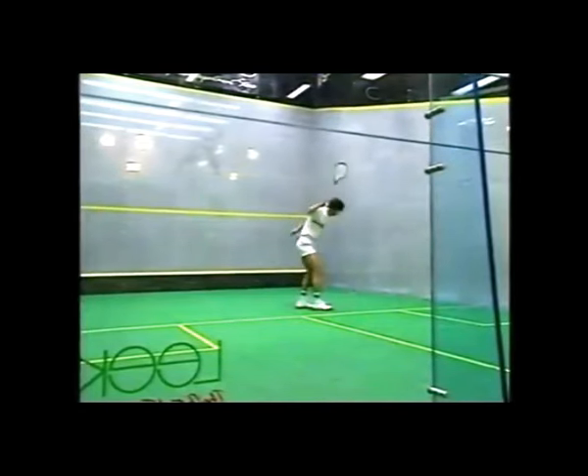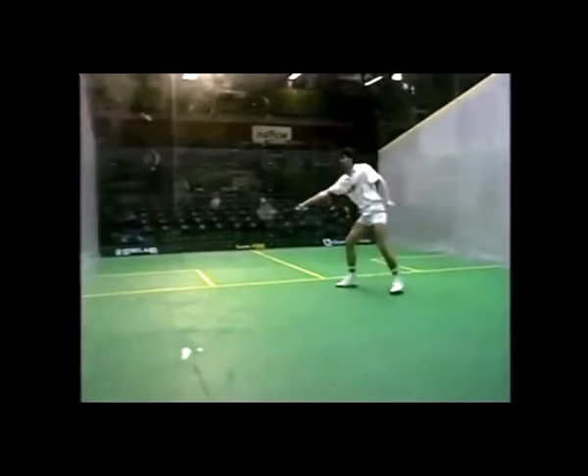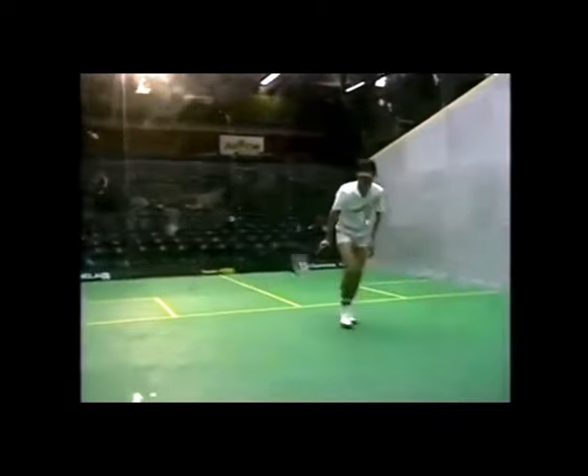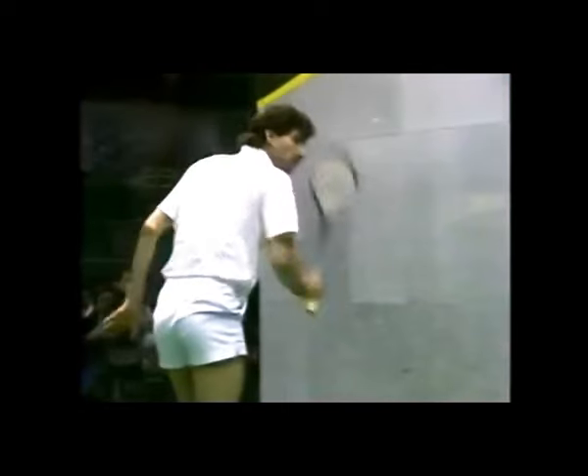Jansher tends to want to mix his routines up with the ball. Here we see him striking to the forehand court with both backhand and forehand. If you watch him, he's in the front of the tee in the attack position, always striking, always looking for the next shot.